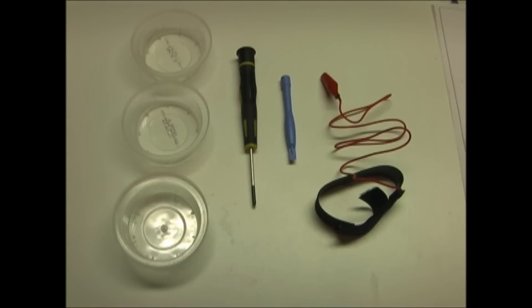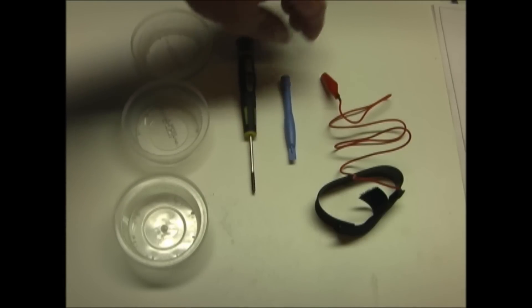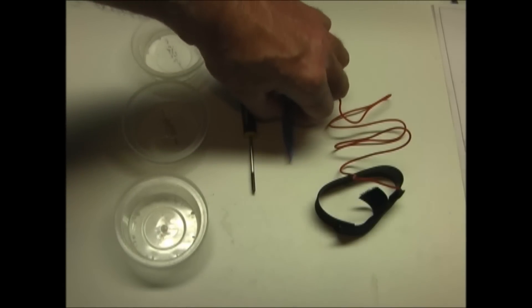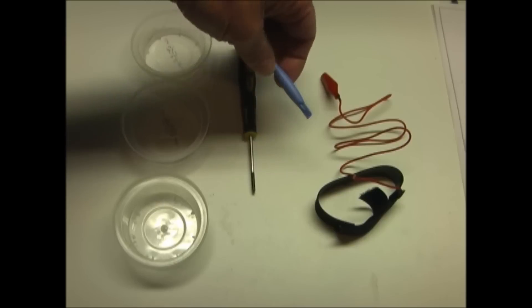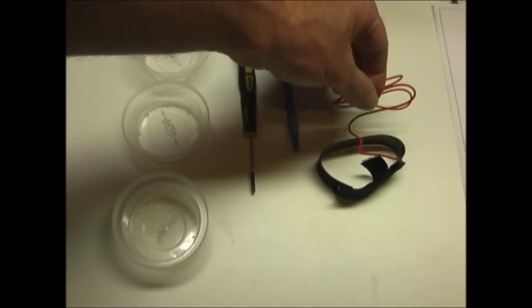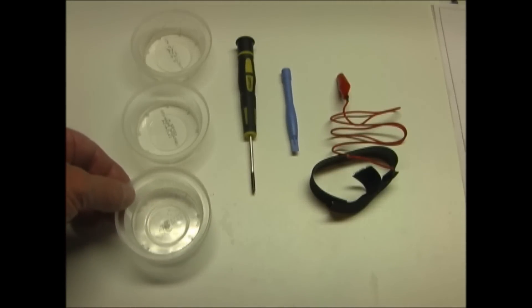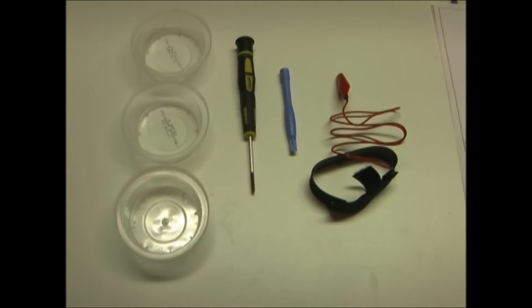To disassemble your Chromebook, you'll need a small Phillips screwdriver and a tool to pry open the keyboard. This is called a spudger — it's made of plastic. You should also have a static control wrist strap, and it's handy to have several small containers to hold the various screws.